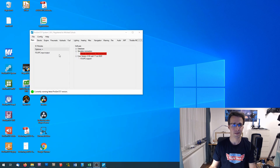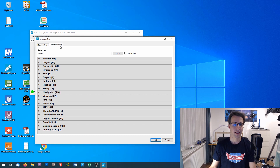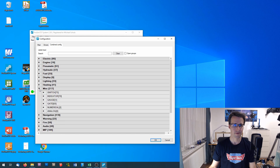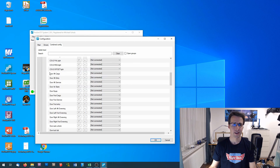I have opened ProSim systems. Here under Config and Configuration, I go to Combine Config. I want to start with the LEDs of all the door annunciators, which I can find under the miscellaneous category and under Indicators. Here you can see all the names beginning with 'door' — these are the LEDs you should look for. Here I will insert the offsets I have written down before.